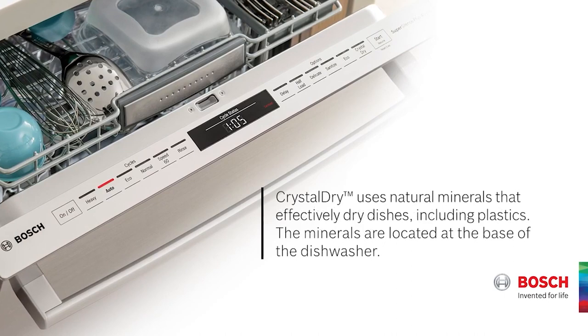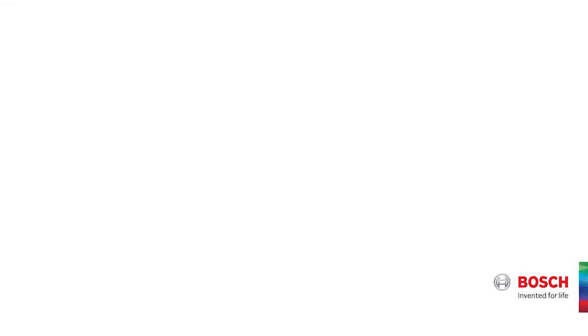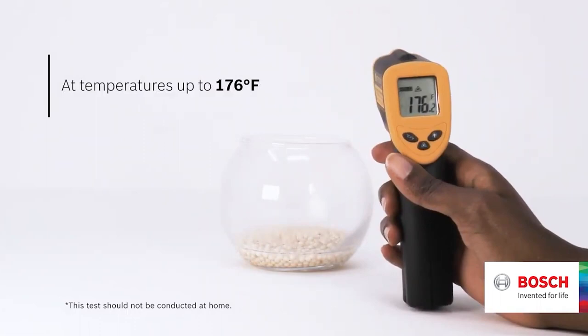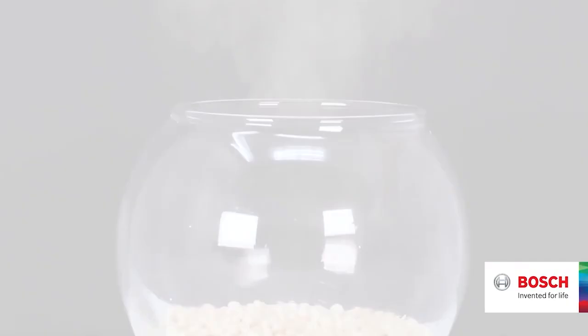I recommend it. The model is the SHXM88Z75N. Another really interesting feature besides the third rack is its patented Crystal Dry technology. There is special material — special beads called Zeolite — and what happens is when your dishwasher is full of moisture, a fan sucks the moisture out of the dishwasher down into this container of Zeolite beads. This element collects the water and heats up at the same time. That heat is then pumped back into the dishwasher, and it even dries plastics — something you can't say of almost every other dishwasher. It's about 60% more effective because of this Crystal Dry technology. It's also 40 dBs, so it's even quieter than the KitchenAid.